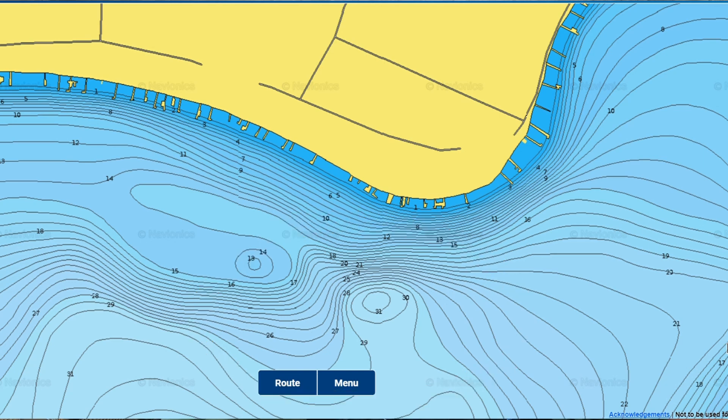Whatever sonar device you use — I have a Livescope, but if you use a Vexilar, Humminbird, whatever — set it to normal mode so you can see that whole depth column. You don't want to see just the bottom six feet; you want to see all of it because these fish are probably going to be halfway up the water column, sometimes even higher. Check the entire water column as you check your spots because these fish could be anywhere from the very bottom all the way up to almost below the ice.